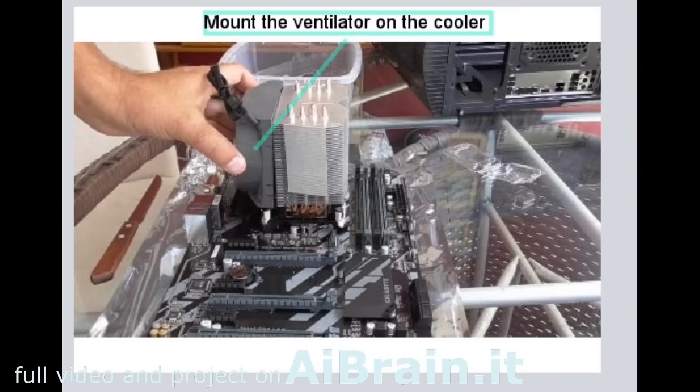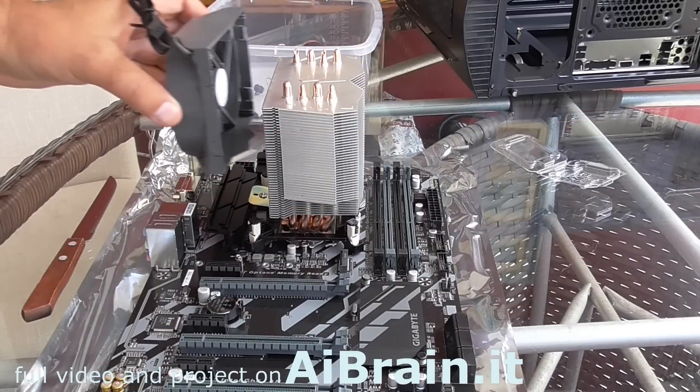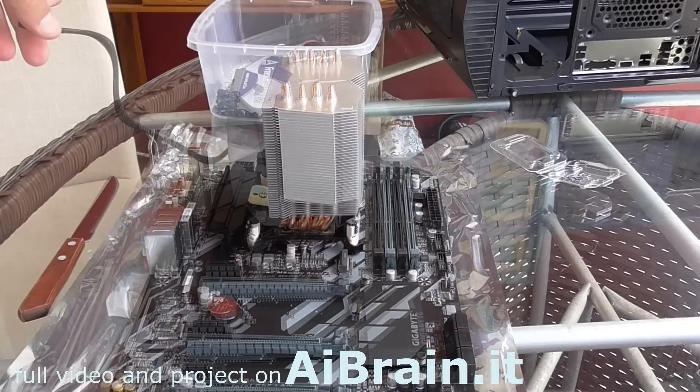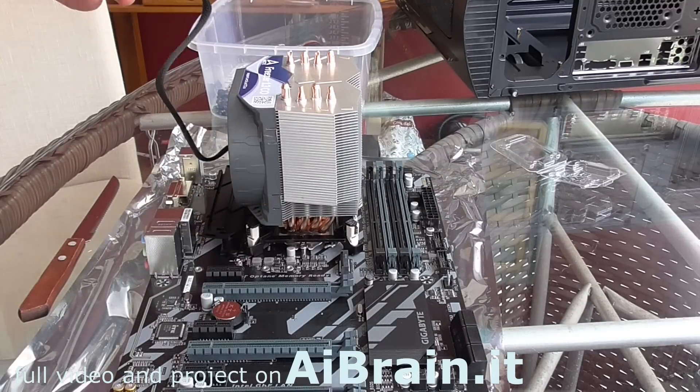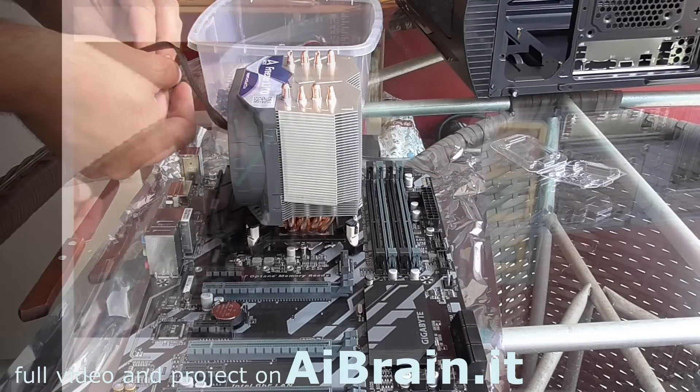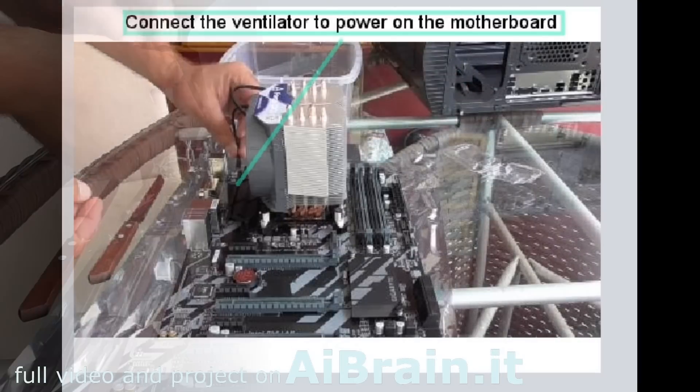Mount the ventilator on the cooler. Connect the ventilator to power on the motherboard.